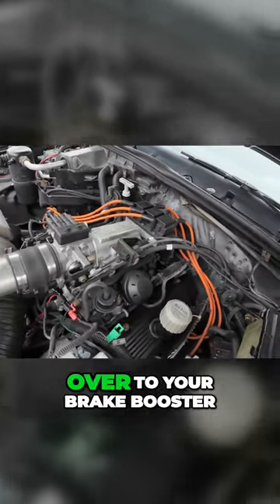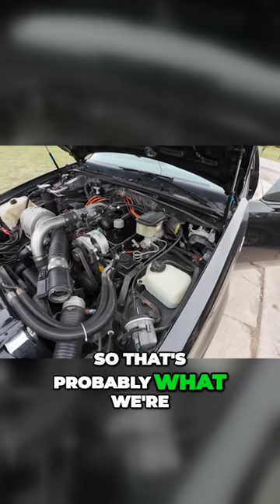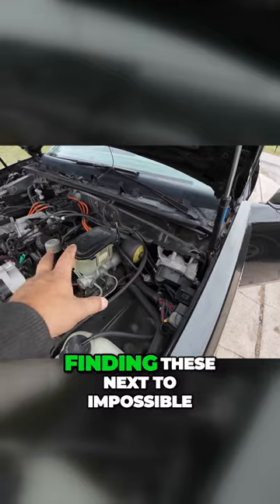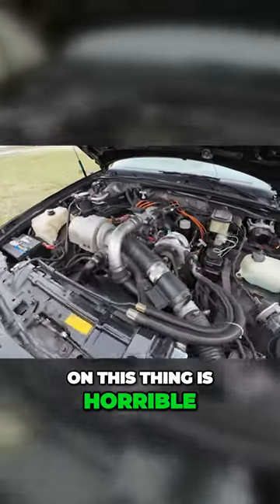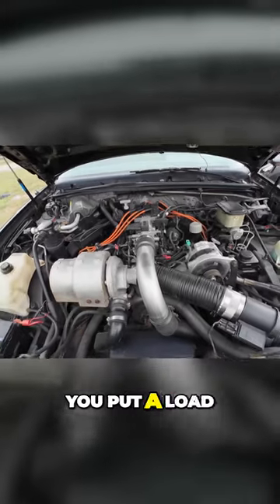You run an additional line over to your brake booster, and you have to change out the brake pedal. So that's probably what we're going to end up having to do on this one, because finding these is next to impossible. They're super expensive, they're hard to bleed and diagnose. But as you can see, the idle on this thing is horrible — it's so bad, and it gets so much worse when you put a load on it.